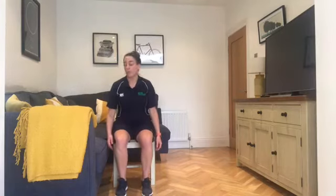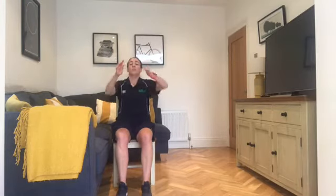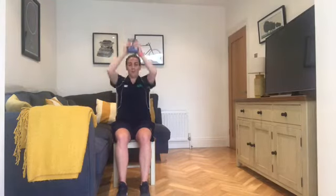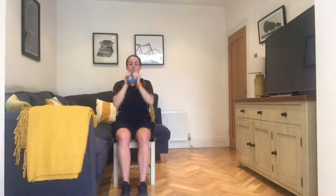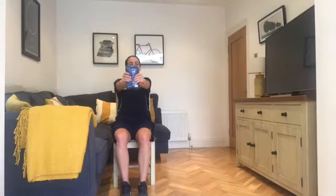Three, two, one — push press! Grab your weight. You don't need to use a weight if you don't have one — you can use a light ball or just do the motion from the warm up. The weight just makes it a little bit harder. Obviously the heavier the weight, the harder it's going to be. Right in, up, down — straight arms up, straight arms out. Control the breathing. 15 seconds left, lunge walk next.